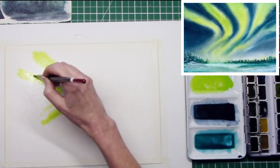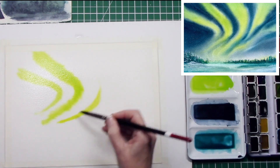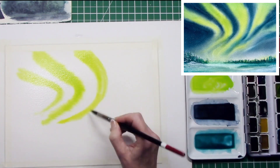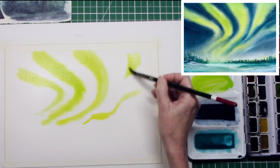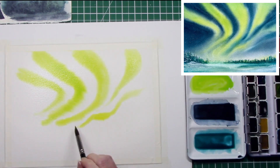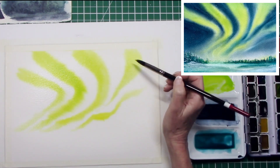I started by applying some of that green mixture I'd made, and I was really just having a play. I let the video run — just some time to myself away from the madding crowds, just some time with a coffee, a podcast on, wet paper, and a paintbrush.